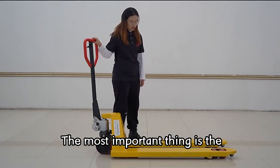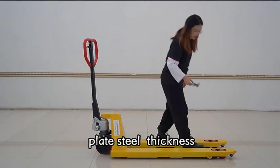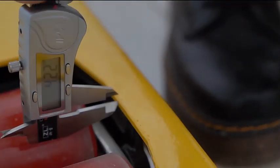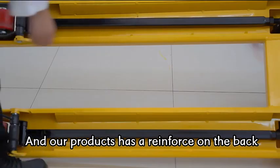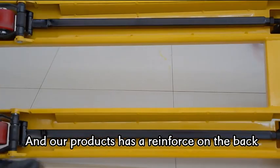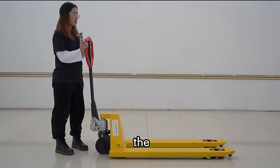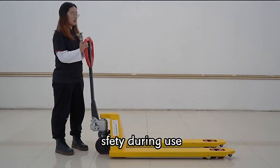Moreover, the most important thing is the pallet's steel thickness. Let's have a look. Our product has a reference mark on the back, and it can ensure the safety during use.